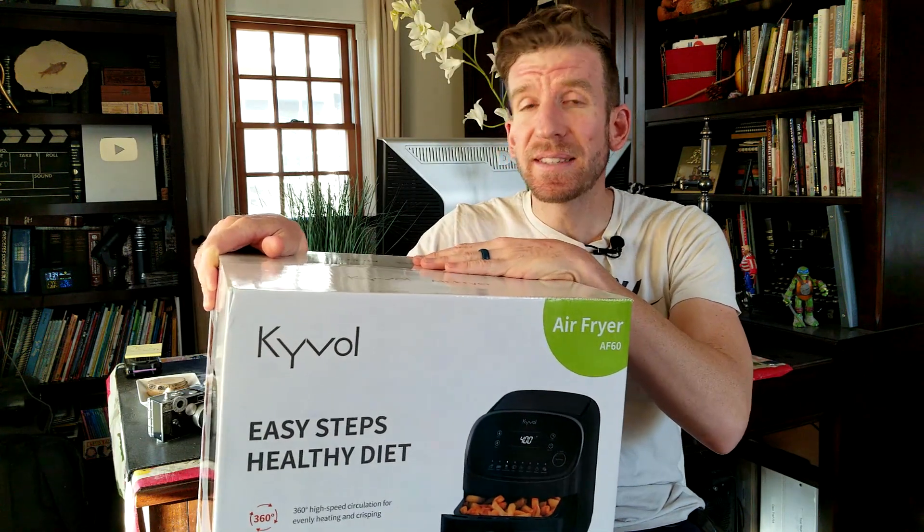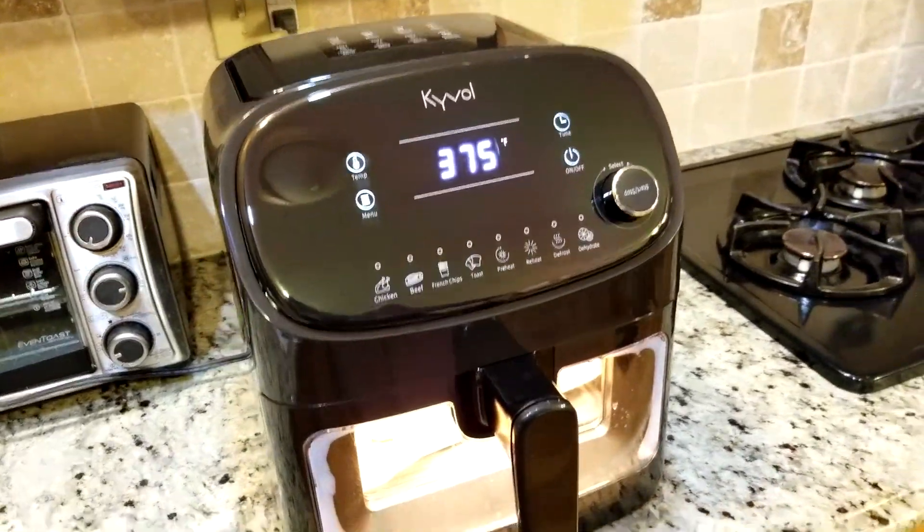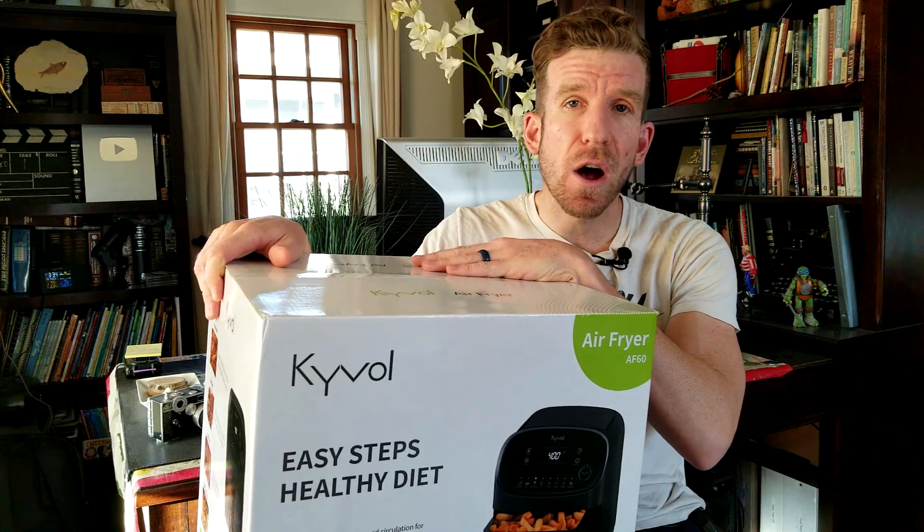How are you guys doing? Chris back with you with another unboxing and review video. In this edition we have ourselves an air fryer. We're going to be taking it through all the test runs — we are going to be doing asparagus and some healthy options.